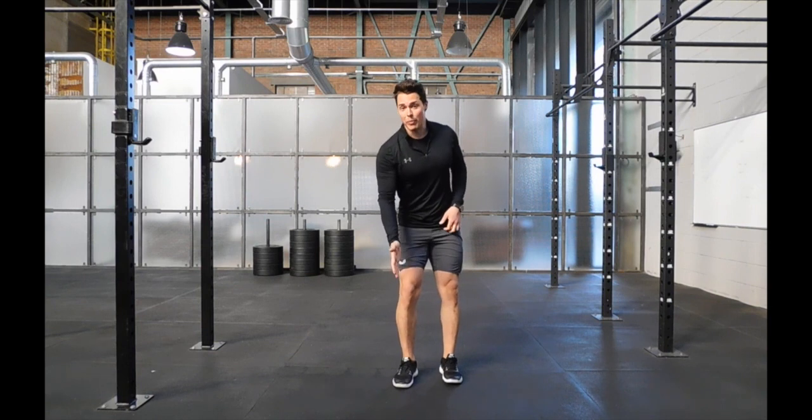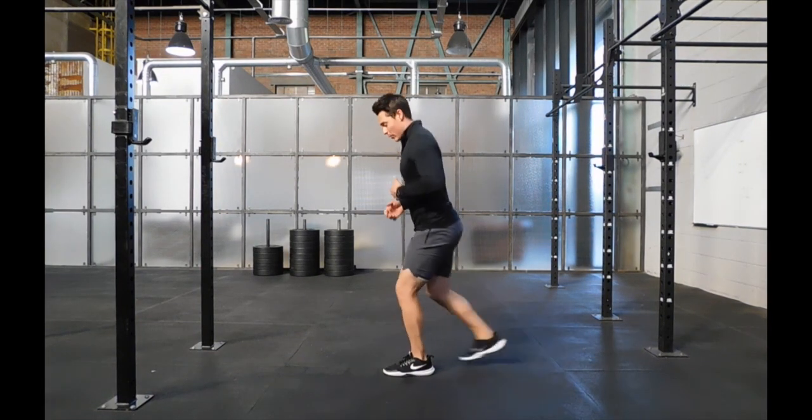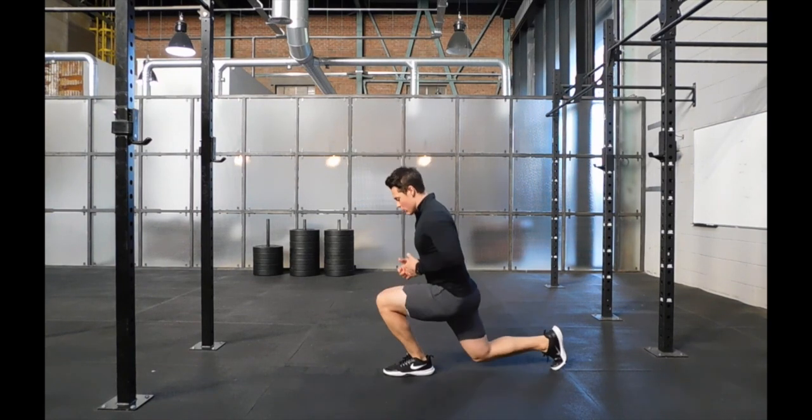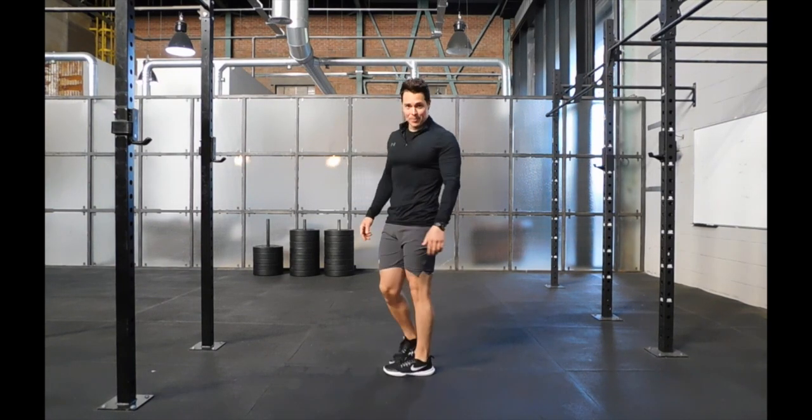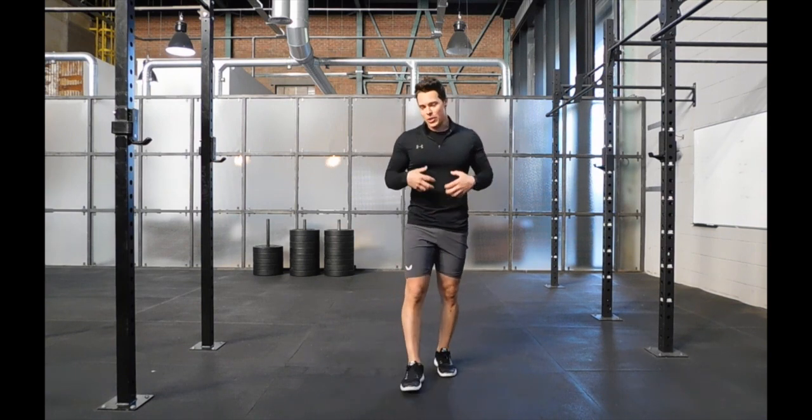Now you notice my knee is tracking over my toe. Be careful not to take too big a step back — just a comfortable width. Drop the back knee, drive to that working leg. Stay connected, keep the ribs down, hold tension throughout.